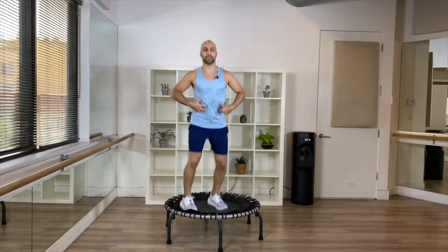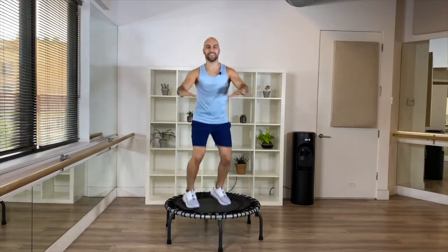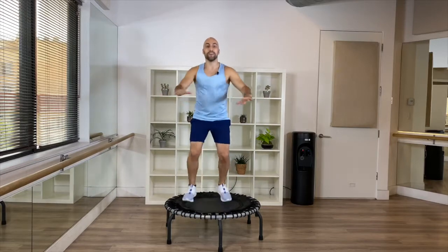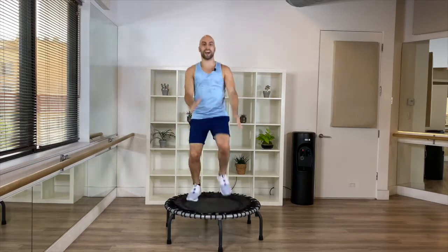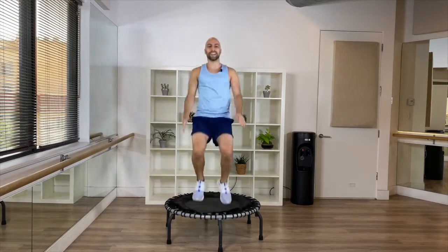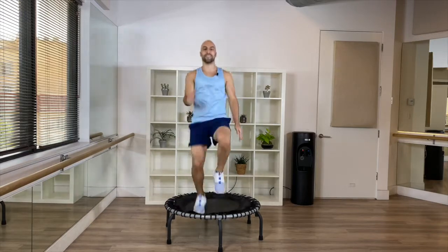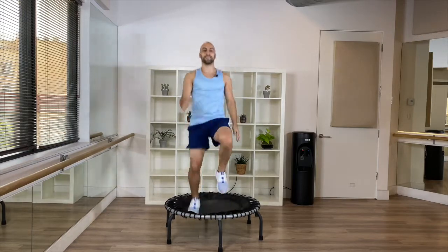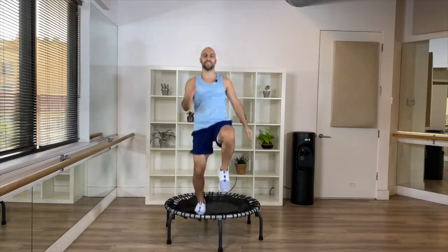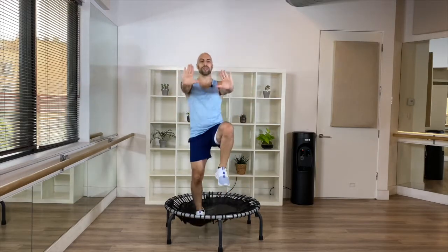Nice, good — feel how your midsection is tightening up, you feel the rotation. From here, come back to center — high knees! Nice, you're looking good, keep on going. Four more — now from here push your hands forward. Go — push, push, nice!